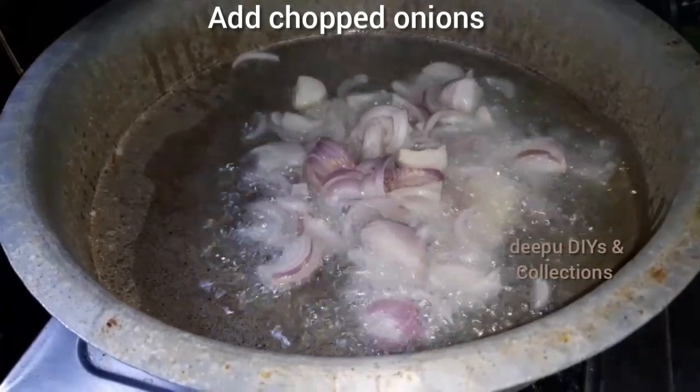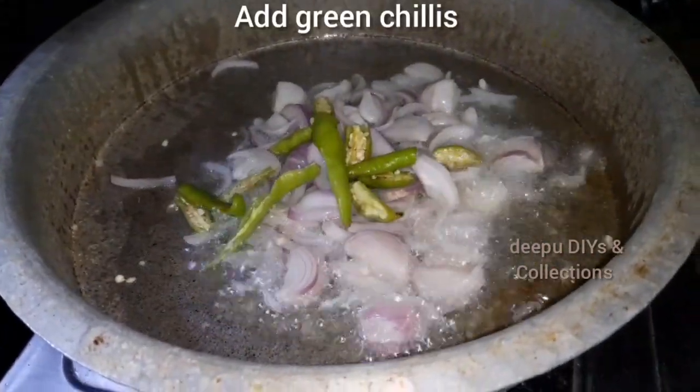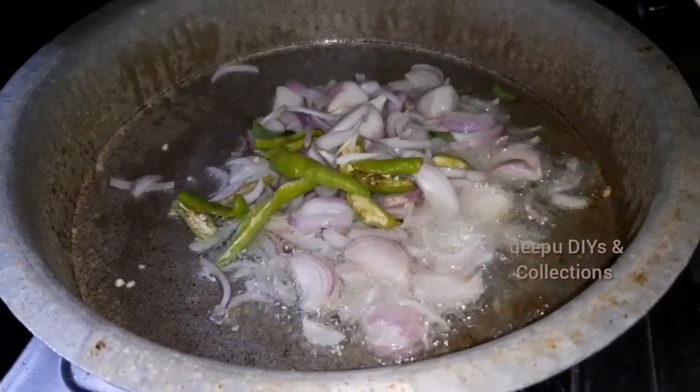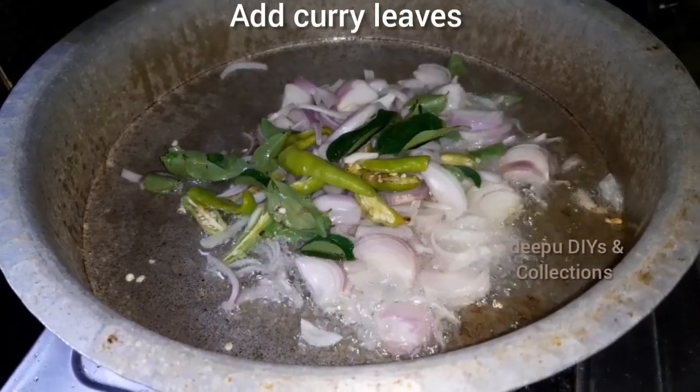Add 3 onions to the heated oil and add 3 green chilies. Cook for 10-12 minutes to bring out the taste.